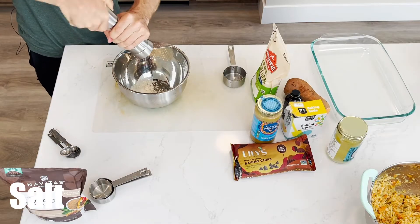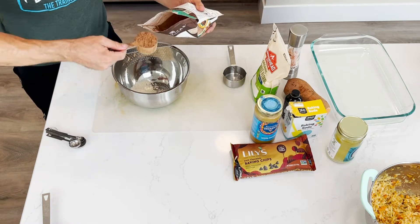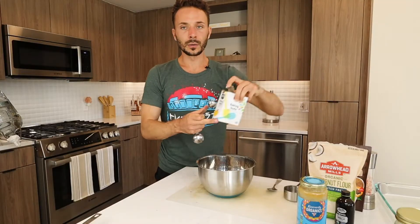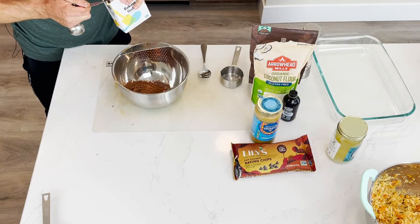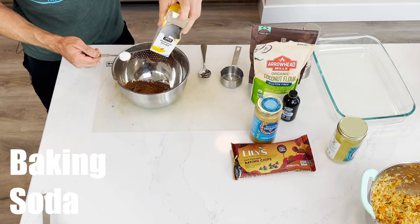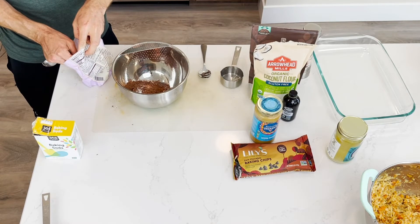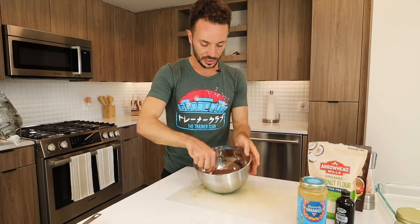Now we're going to add in our pinch of sea salt. Our half cup is dirty, so we are going to go in here with two quarter cups to make the entire half cup of raw cacao. And now we are going to do a teaspoon of baking soda — please make sure to get the natural version, it should be strictly sodium bicarbonate. A little bit of arrowroot powder, approximately a third teaspoon. And now it's time to stir this all together.